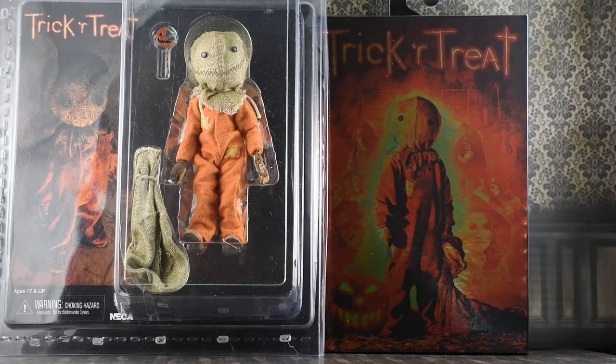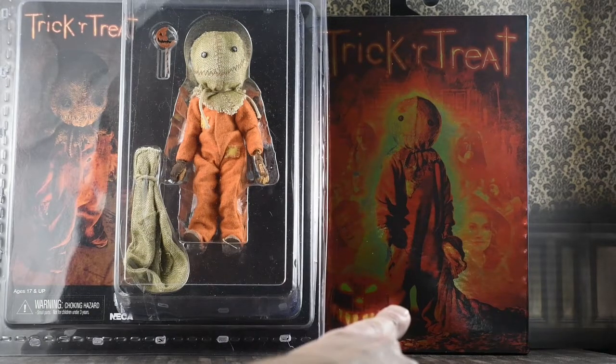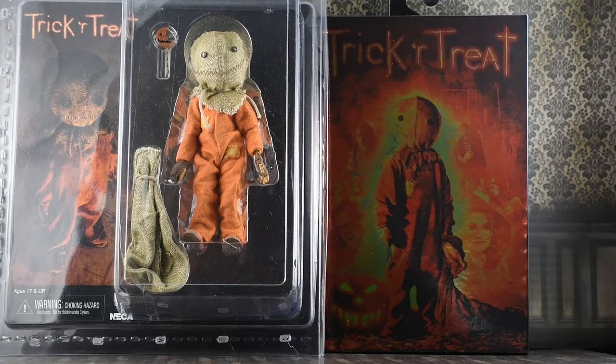Hey guys, Horror Man back for another review. Today we're going to take a look at two brand new figures from NECA Toys. We have the Trick or Treat Retro version of Sam, and then we have the Ultimate version of Sam from Trick or Treat.